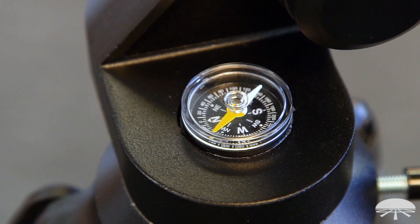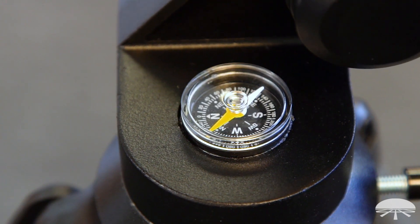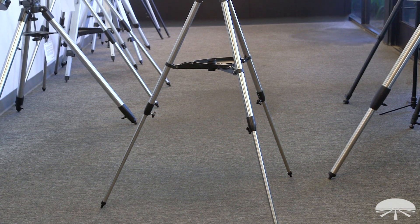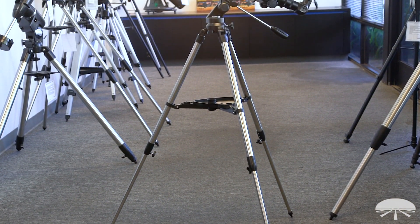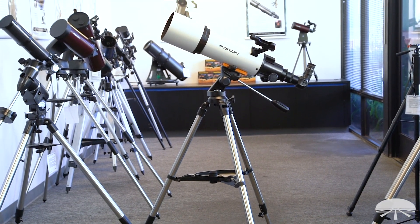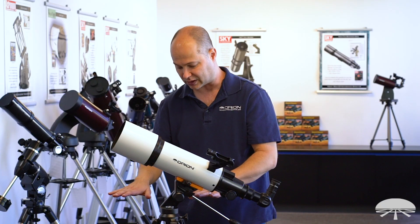It's got a compass built in so you can get your bearings when you're using it. The tripod legs are made of stainless steel, so it's small and lightweight but still relatively sturdy — it holds this size telescope no problem. I've got it at its highest setting here, and it will also go down lower.